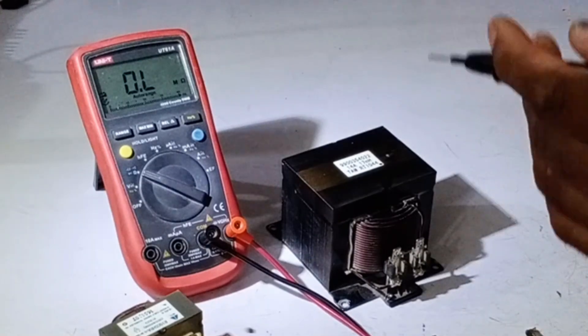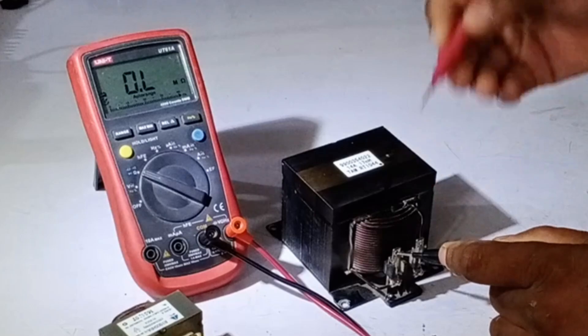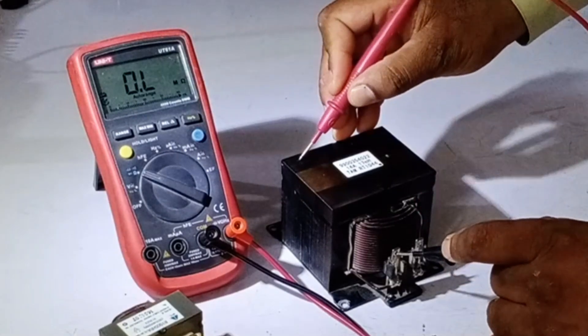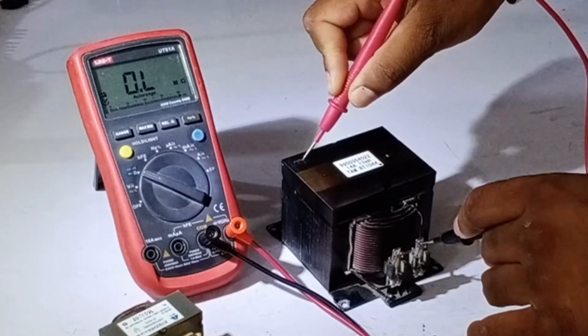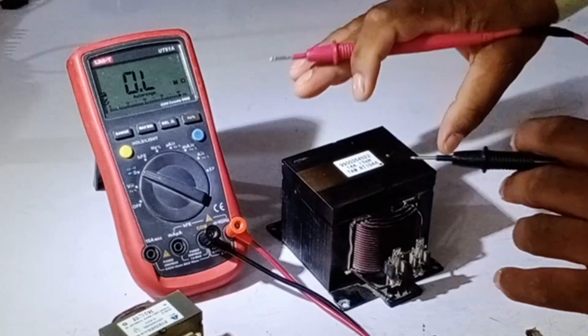Now I will perform a body short test to check if there is any direct contact between the wires and the body. I will place one probe on one terminal and the other probe on the body of the reactor. You can see that the multimeter does not show any resistance value on either terminal. This means that the reactor is perfectly fine.